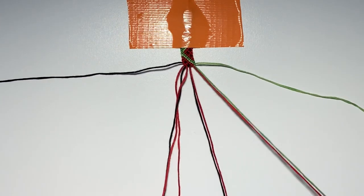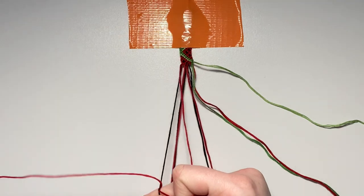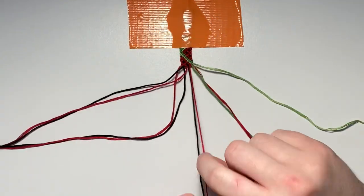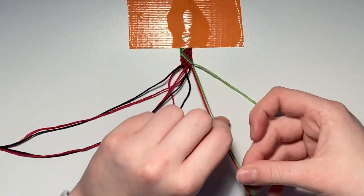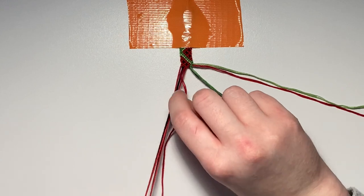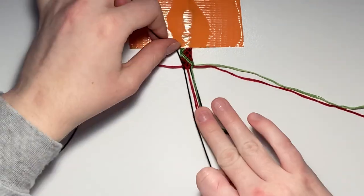For row eleven, repair all your strings leaving out the right outer string. The first pair is a backward knot, the second pair is a forward knot, and the final two pairs are both backward knots. For row twelve, repair all your strings leaving out the left outer string. Row twelve is an entire row of all backward knots.